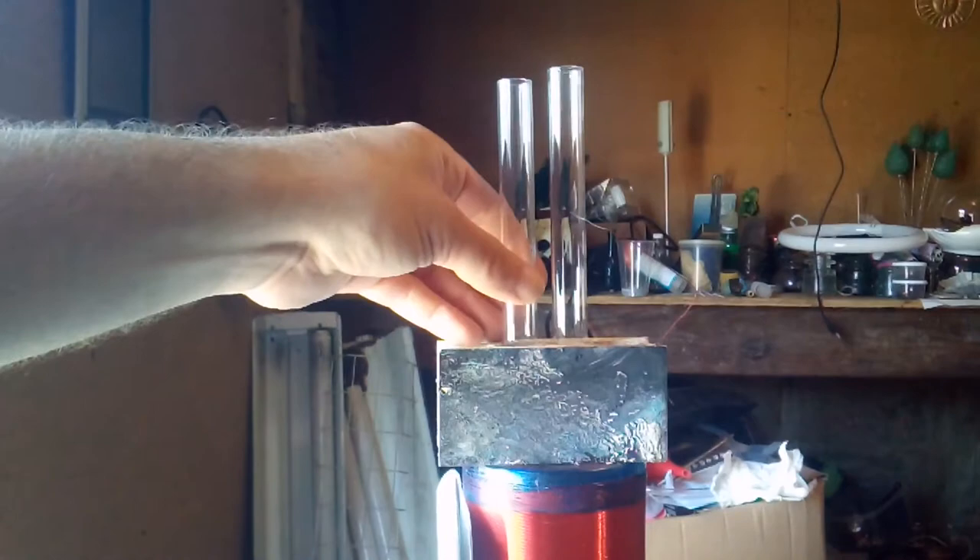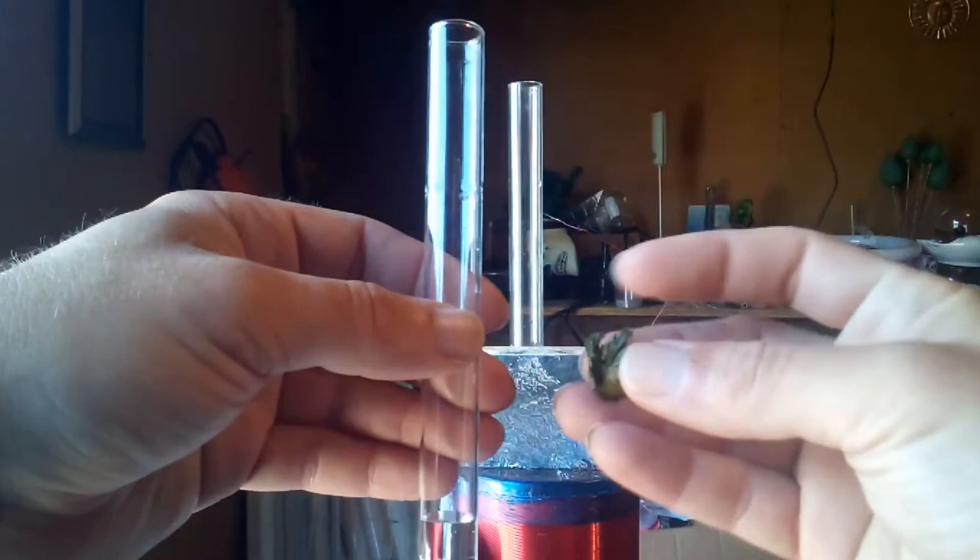So two test tubes — one for the terbium, one for the europium. I'm going to start by putting some water in each one, just a little bit. To this one I'm going to add the terbium metal, and into this one I'm going to put a piece of the europium metal.